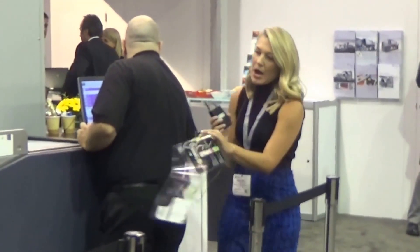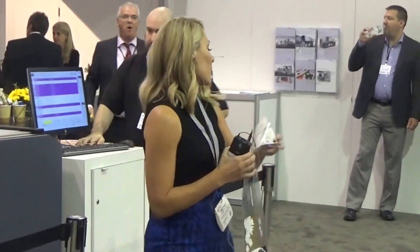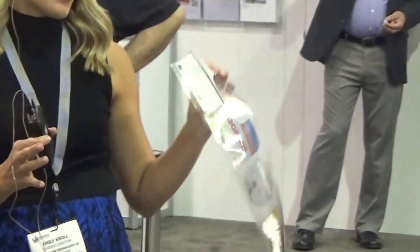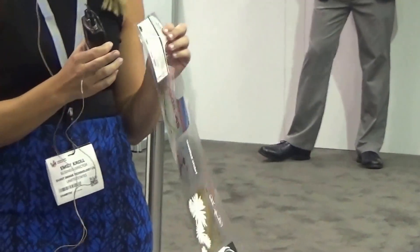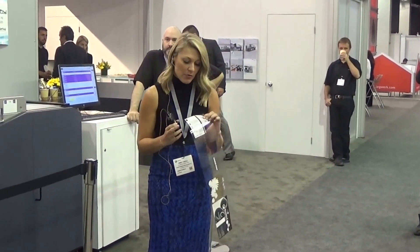In addition to that, one of the unique features that sets us apart from other technologies in the marketplace is our high-opacity white that we're able to achieve in a single pass. There are print samples on a wrap over there if you want to take a look. The opacity is better than what people can achieve on a flexo press — it's very similar to, and pretty much the closest you're going to get to, rotary screen printing.